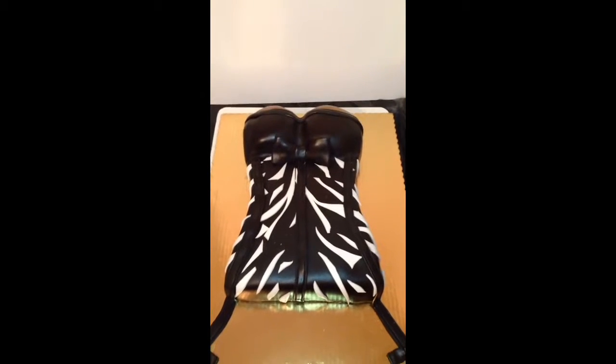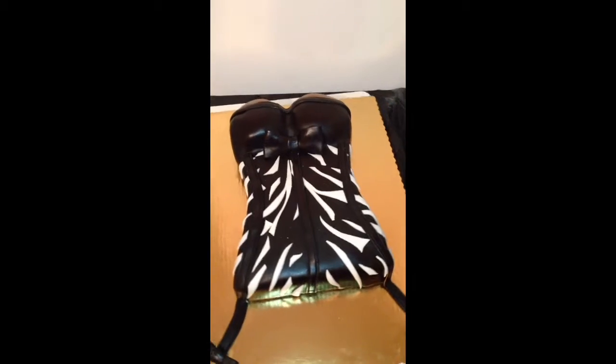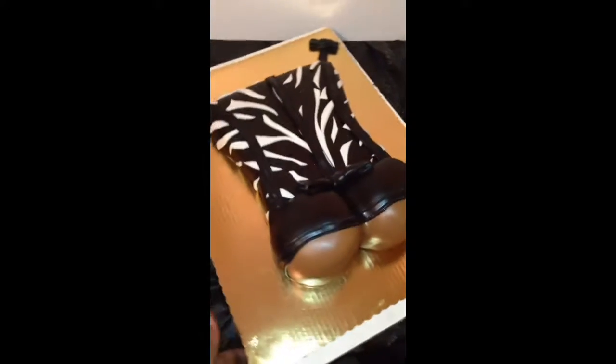Hey guys, this is Keisha coming to you from Chester — out here people call me the cake boss. This is a cake that I've done today. This is a corset cake. So let me tell you about the cake.